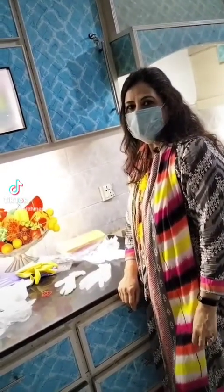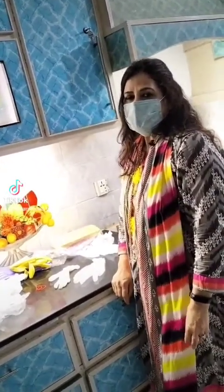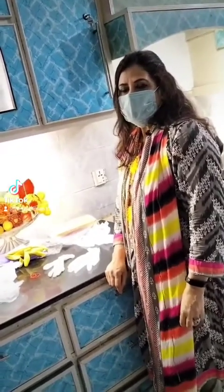Hello everyone! Today I am going to tell you about hand gloves and their benefits.